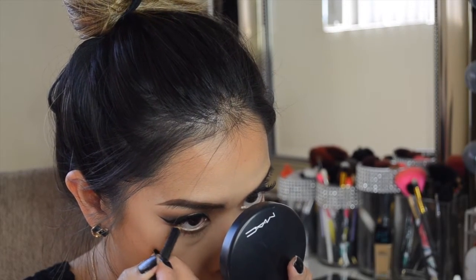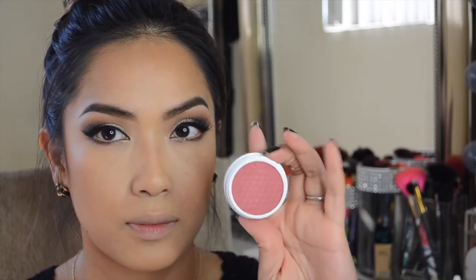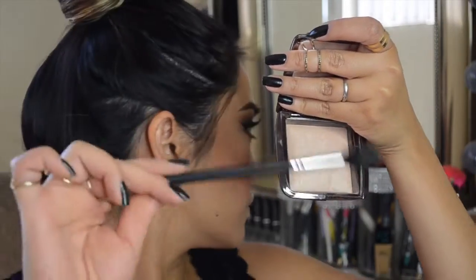With my MAC nude pencil — I think it's the NC20 or NW20 — I'm applying that on my waterline to open my eyes a little more. With my ColourPop blush from the fall collection — I'll put the name below — I'm applying that on my cheeks using my MAC blush brush. Then with my Morphe M501 brush and my Hourglass highlighter in Ambient Light, I'm applying that on the tops of my cheekbones. I've been really loving this highlighter for a nice glow.